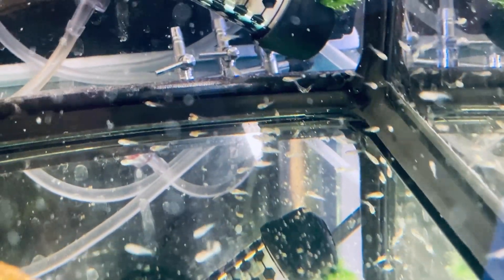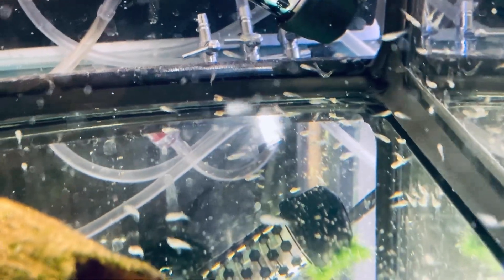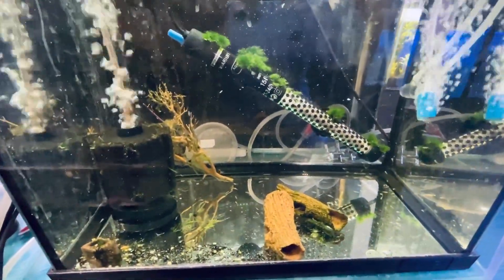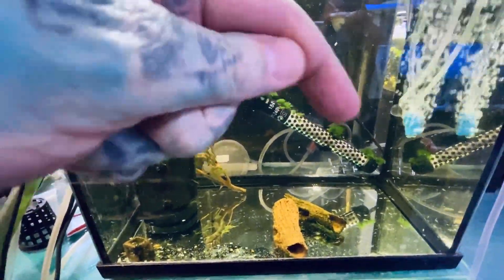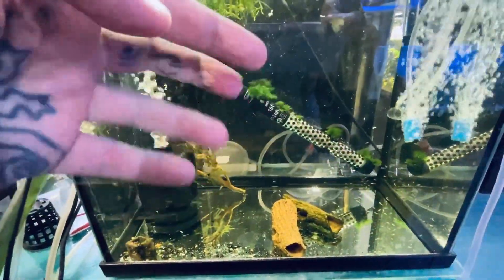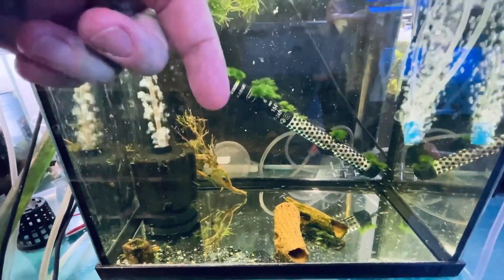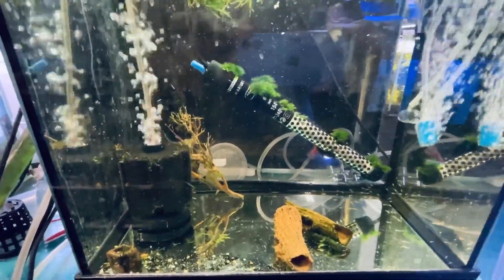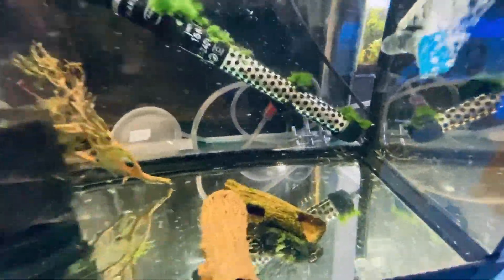They will probably take two or three months to reach adult size because they only grow to eight centimetres. If you like this video and want more random fish videos, subscribe - that's my face there. Click a new video and watch away. Thank you. Bye.